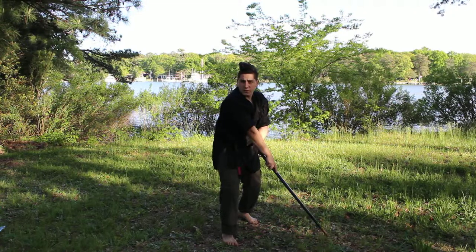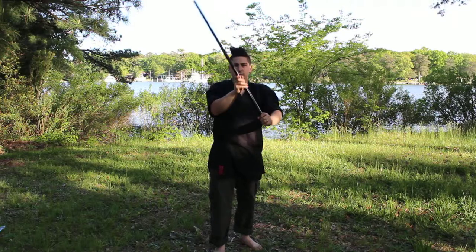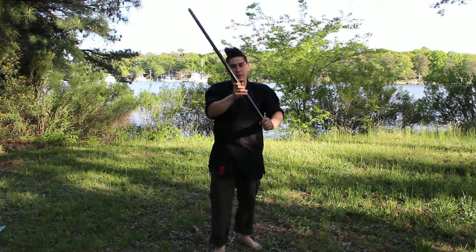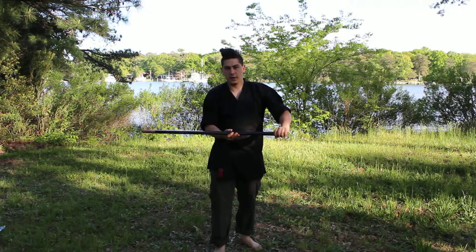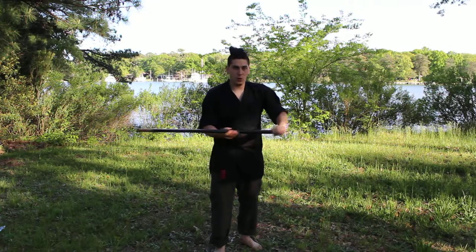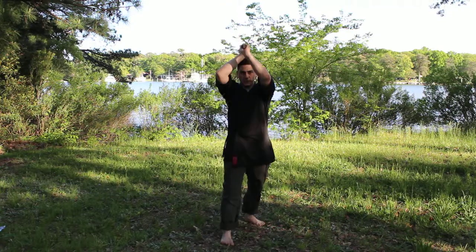Turn your sword around and go for the second cut. Instead of being in this direction, it's going to be this direction. This is going to be your third cut, your fourth cut, and then your fifth cut is finally going to be a horizontal strike — testing everything that you know about swinging a sword.